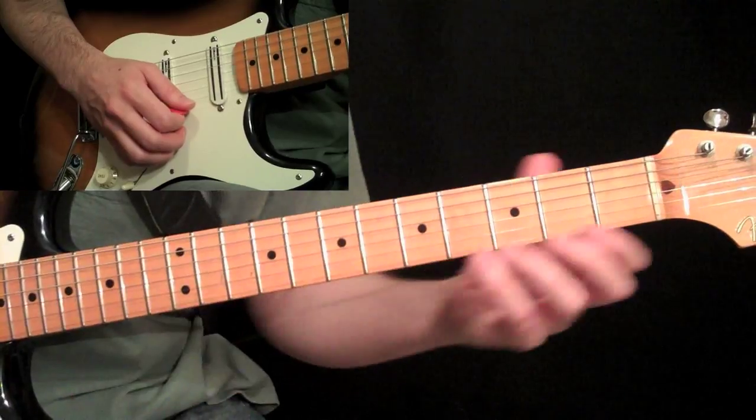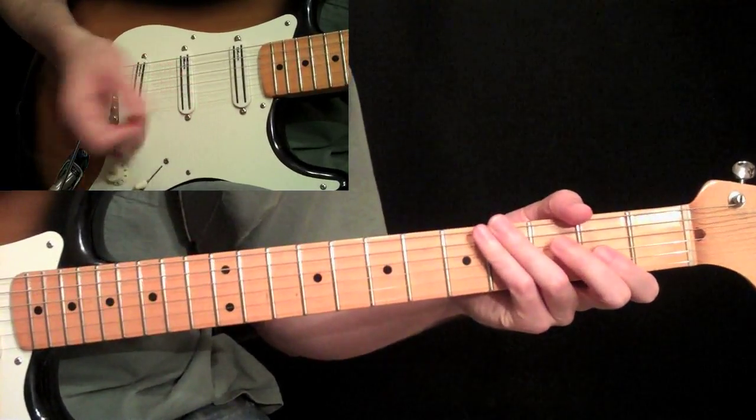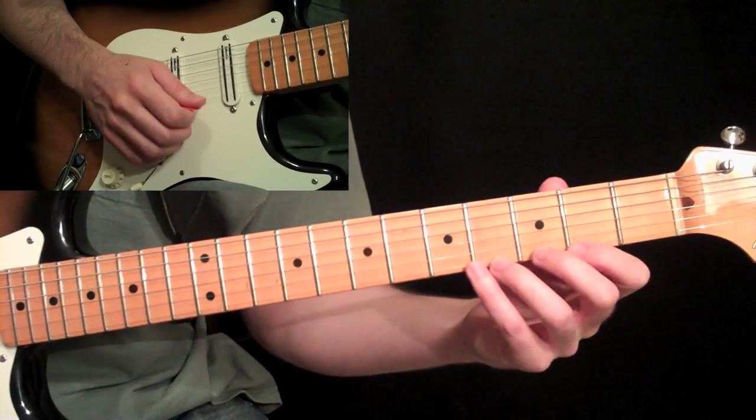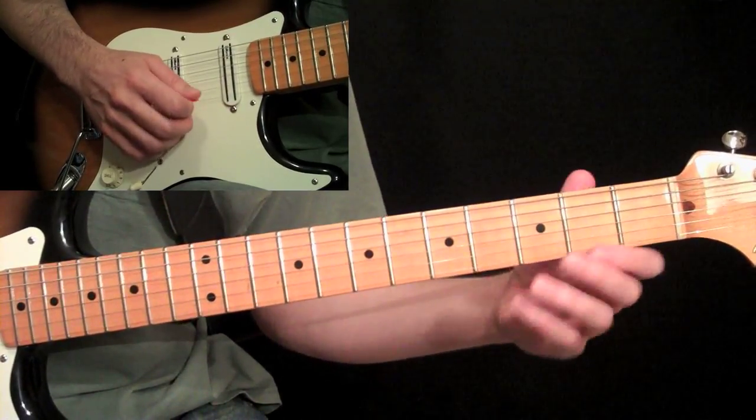Then we're going to take that and move it up the scale — he usually takes it up in whatever key he's in. Right now I'm going to do some E-Lydian, which is real popular with him as well. Here it is very slow.